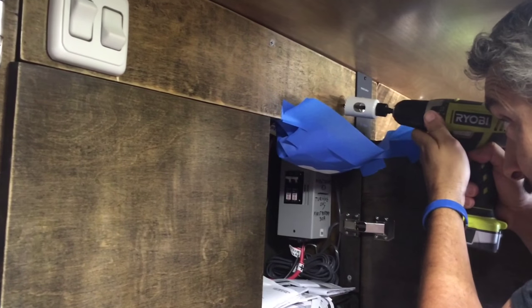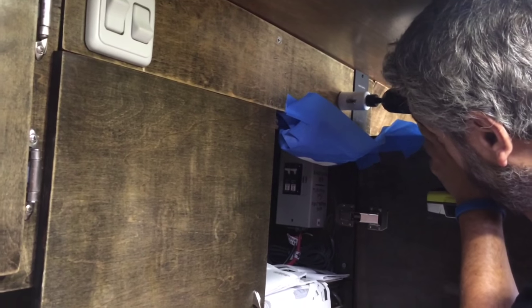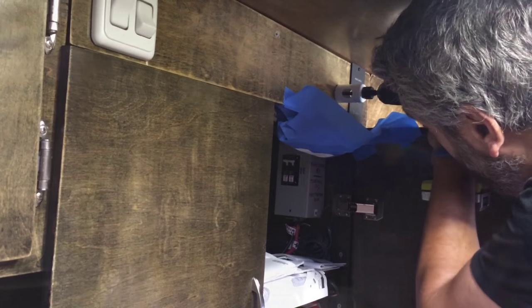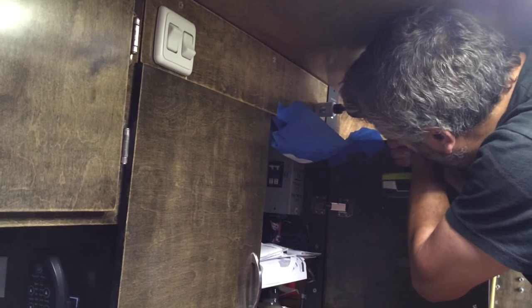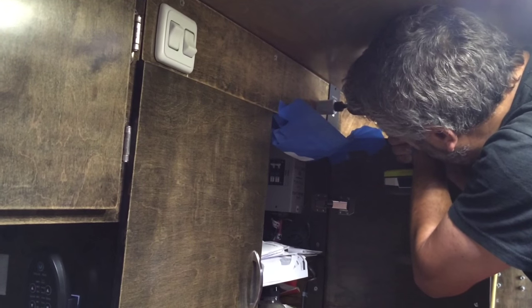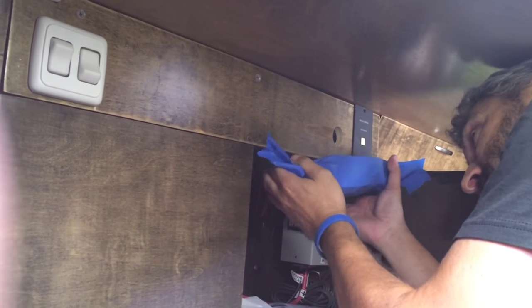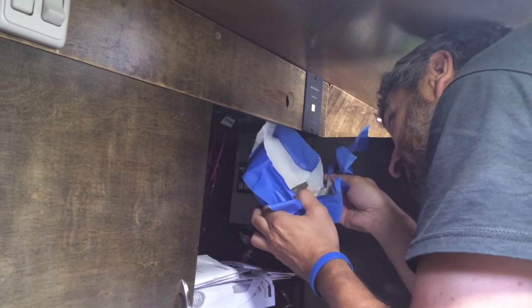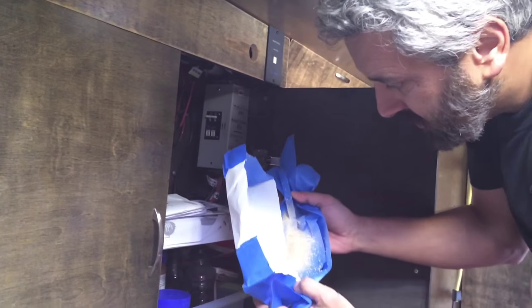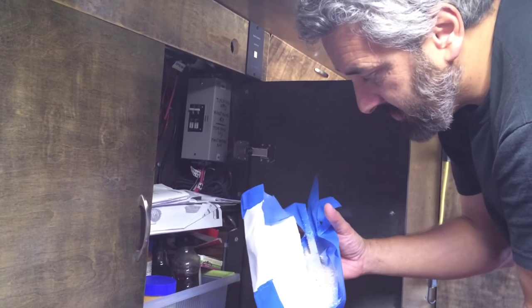All right, here goes nothing. Let's take this down easy. All the sawdust stayed in there and it didn't go all over the place.